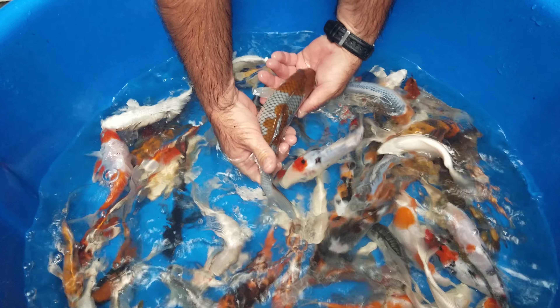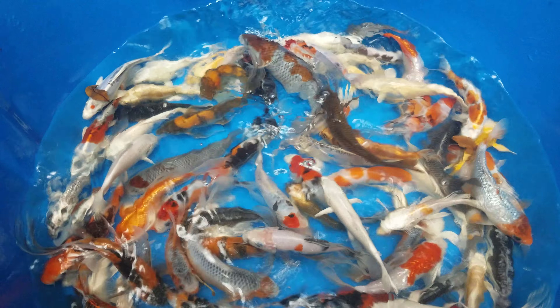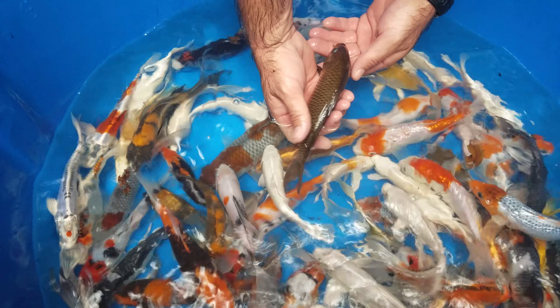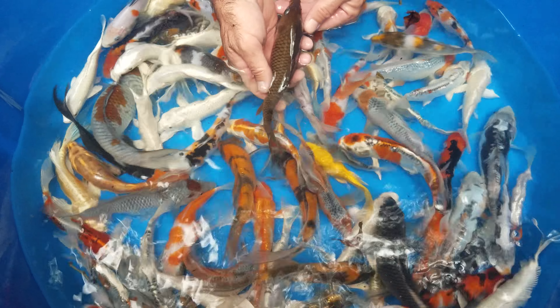This is an Ocheba — it shouldn't really be in there but somehow got into that tank. That's pretty cool. The scale pattern looks really nice. This is a Chagoi. A lot of people like these because they grow the biggest and they're real friendly — it's like the original.